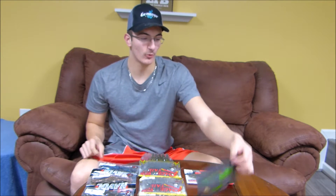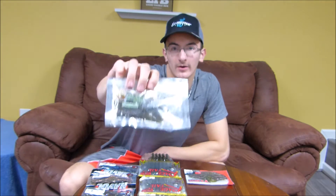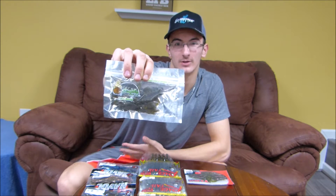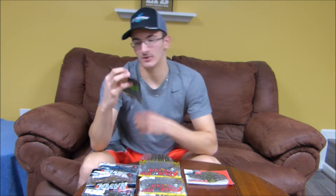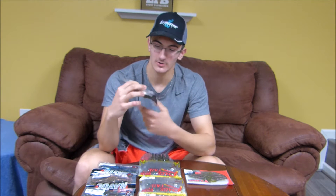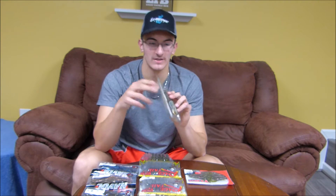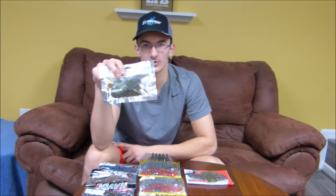Next is the Buda Base 4-inch Baby Momma. I caught some nice fish on this in a fall pond bass fishing video in 2016 — it was actually our last bass fishing video of 2016. I caught some nice ones flipping this thing around. It's a pretty nice bait with some nice ridges and action in the water. It's 4 inches, so it's a little bit bigger — bigger fish, bigger bait.